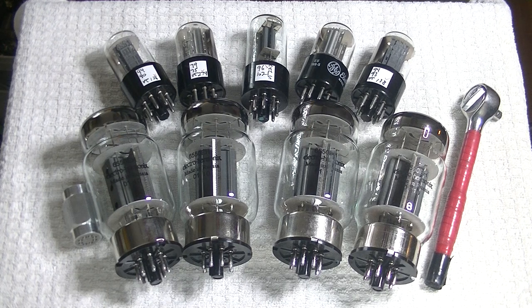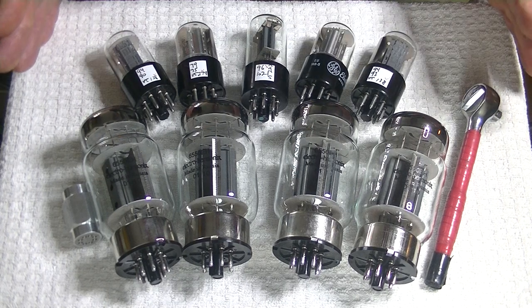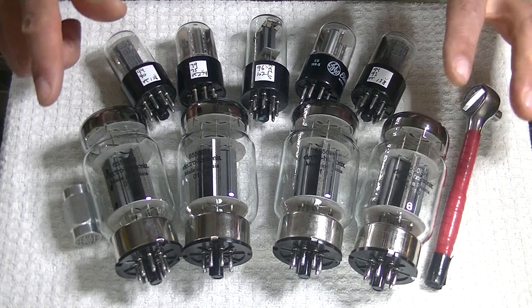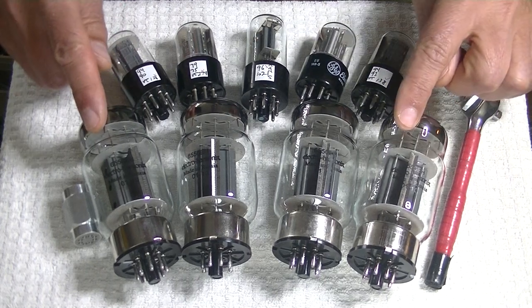What we have here is the nickel package of tubes for the Wilsenton R8. Obviously you could use these in another amp that needed the same tubes, and you can buy a quad of these separately if you want.